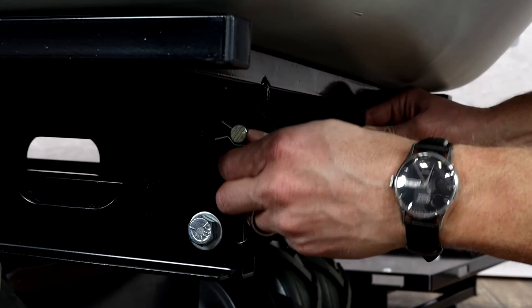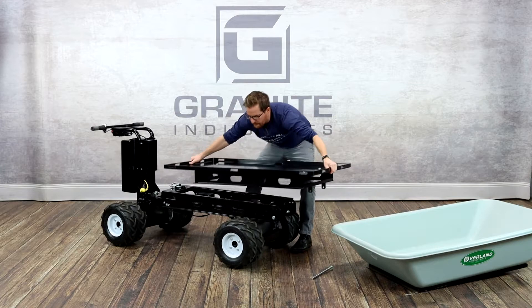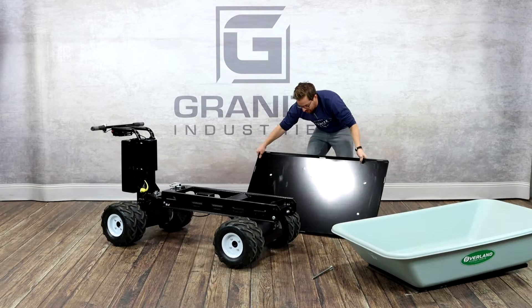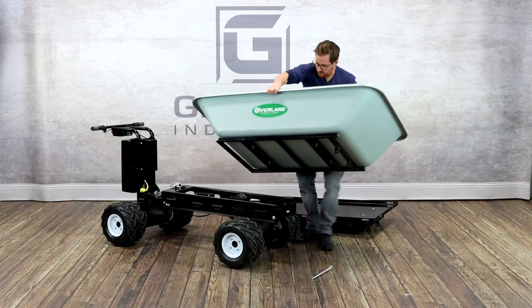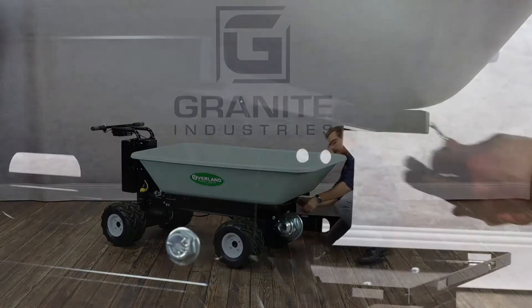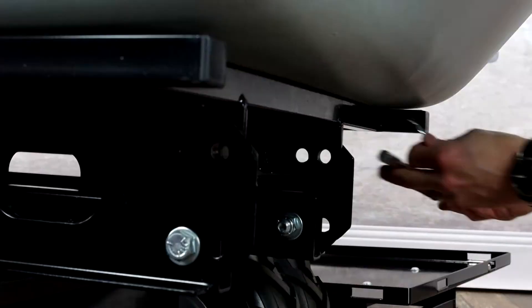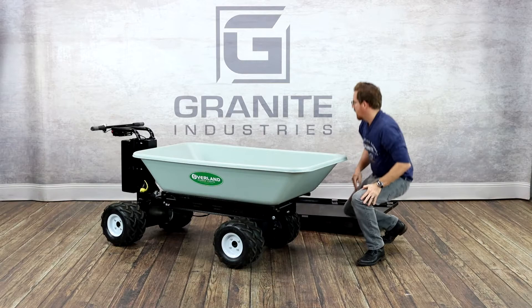To swap out this platform, all you need to do is remove this cotter pin here, slide this out, then pick up the hopper and slide it into place.